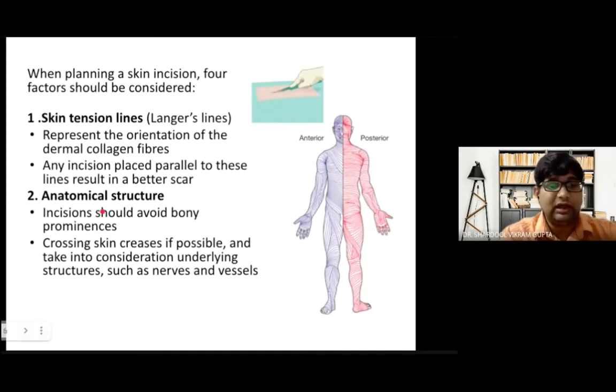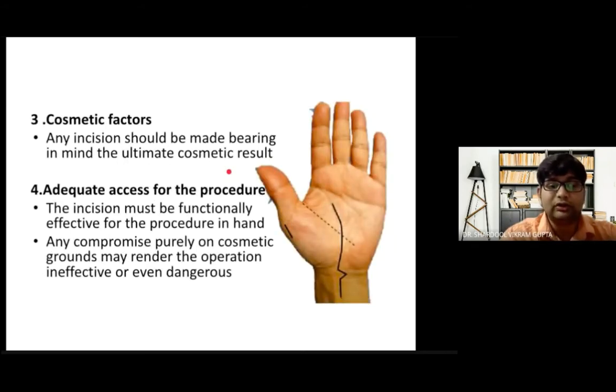One should always keep Langer's lines — the skin tension lines — in view, both posteriorly and anteriorly. One should also consider anatomical structures; incisions should avoid bony prominences. For example, a hernia incision should avoid the ASIS and should cross skin creases if possible. Underlying nerves and vessels should not be exposed. The inguinal hernia incision is made in the groin crease so it remains hidden, just as the thyroid incision is made in the natural crease of the neck.